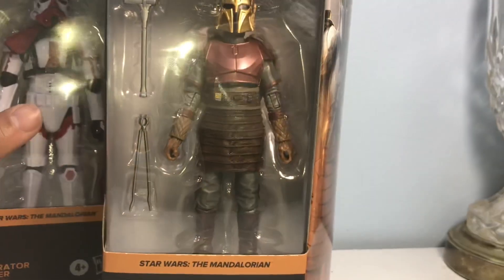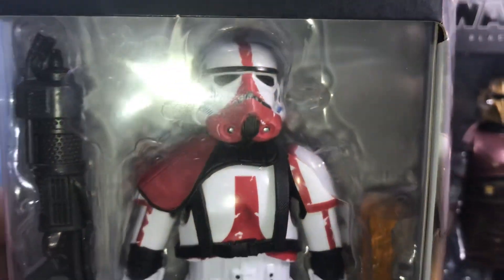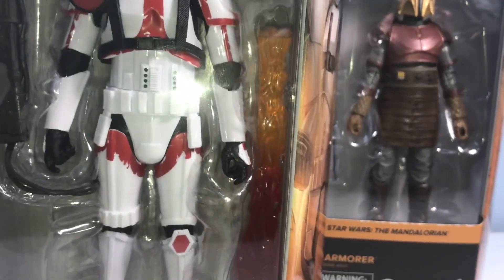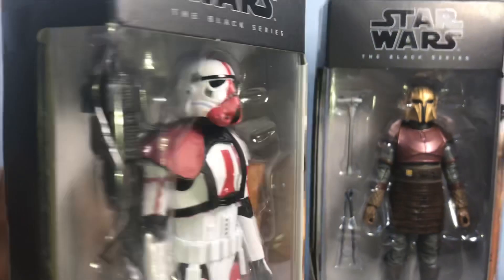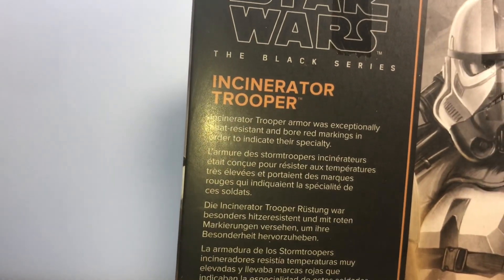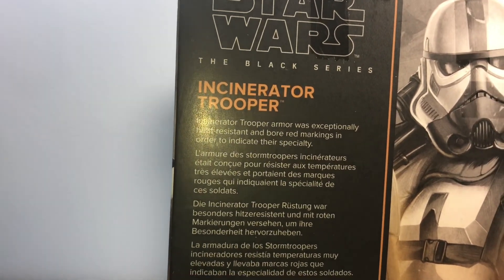We also have the Incinerator Trooper here — looks really cool. The package has a huge flamethrower effect on it, can't wait to bust this one open. On the back: Incinerator Trooper armor was exceptionally heat resistant and bore red markings in order to indicate their specialty.